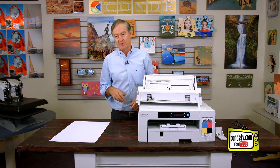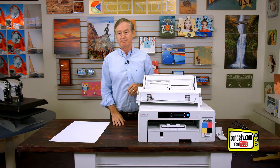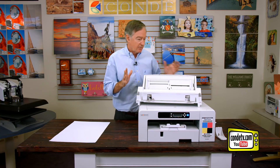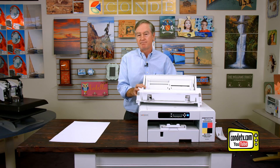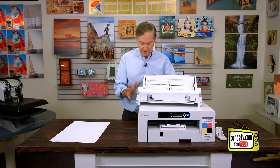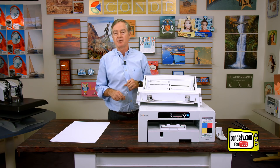What I want to do in this video is walk you through installing it. It is ridiculously easy, but many people ask for it and I'm happy to help. First, you'll obviously need a bypass tray. It's going to attach on the back side, so let's turn the printer around and I'll show you how it attaches.